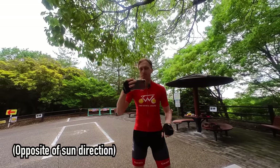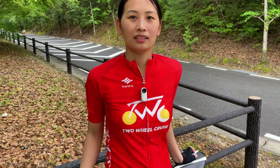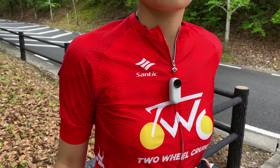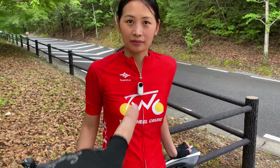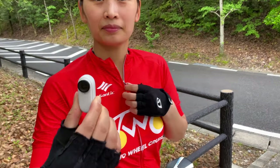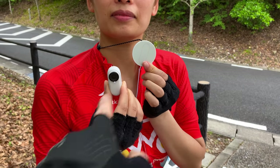Her camera is actually recording right now, so you should be able to see me here on the opposite side. You might be wondering how this camera is actually attached to her right now — you don't see any mount on here. Normally when we film, we use a chest mount, which is really obstructive. But this thing is just floating out here. This is actually connected by a magnet. They have this really cool little necklace thing here, which is a magnet, and it just connects right on.